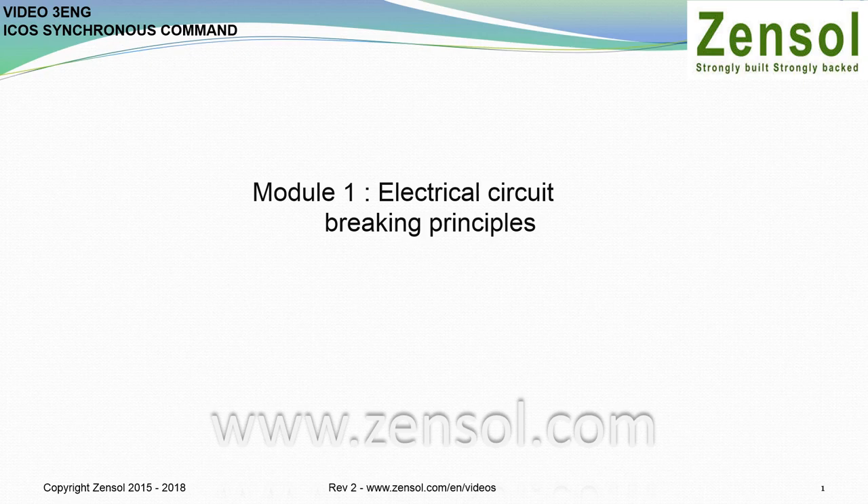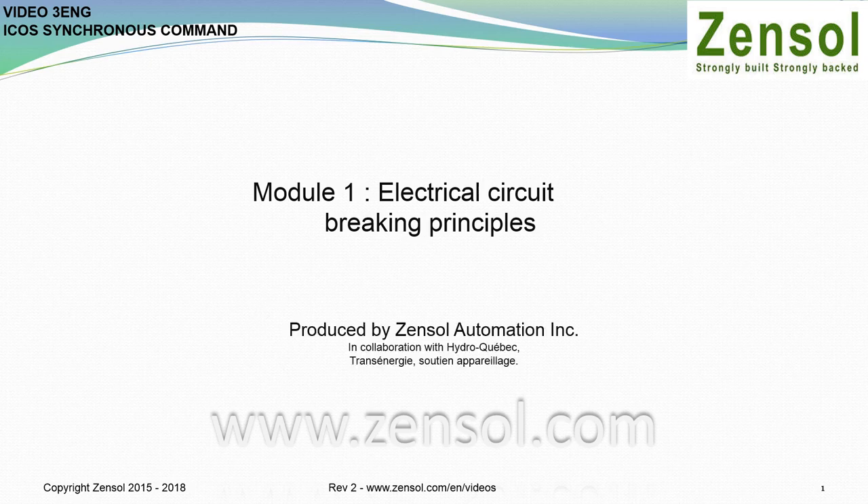Good day to all and welcome to this online course. In this first module, we will conduct an overview of the principles of breaking electrical circuits, produced by Zensel Automation in collaboration with Hydro-K-Bach.